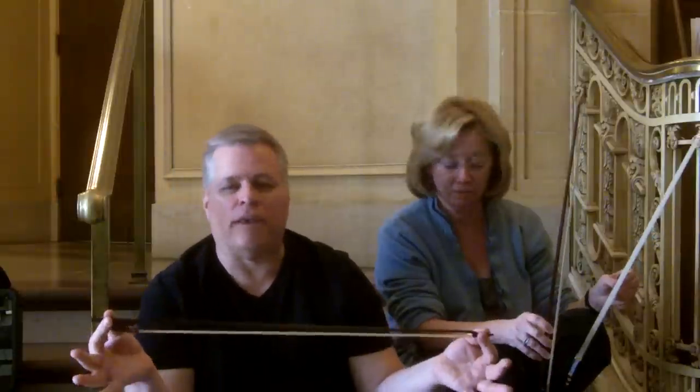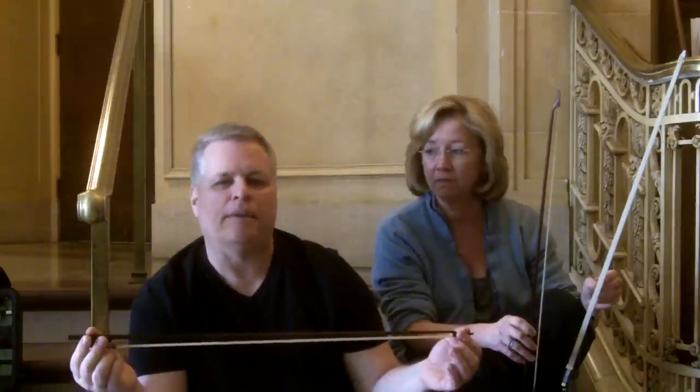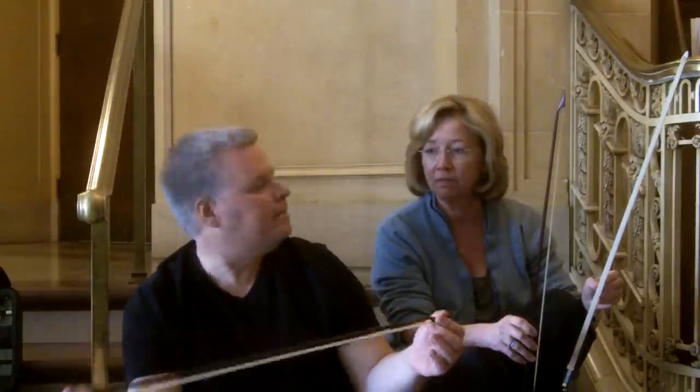But for the kind of music we're playing this weekend — Corelli, Torelli, Bach, and Charpentier — it gets that very light and airy sound, that very articulated kind of playing that we're trying to achieve.